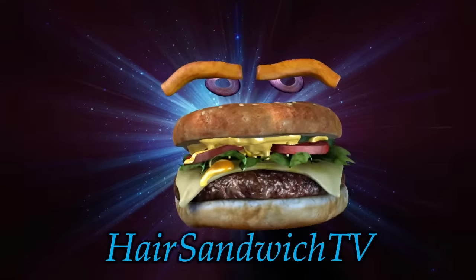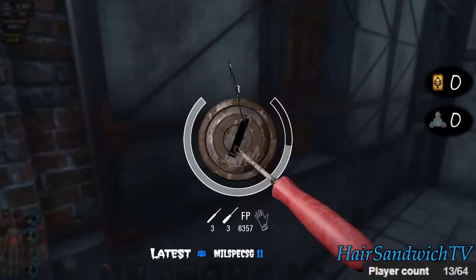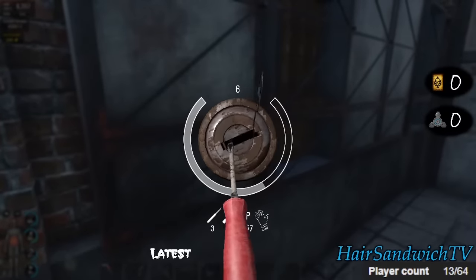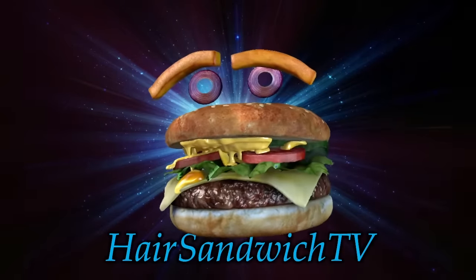Are you still lockpicking like this? You have to stop. Let me show you something.